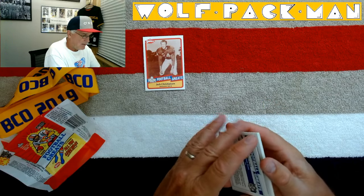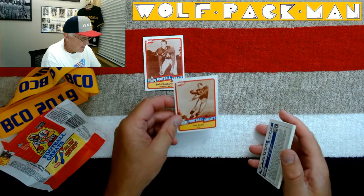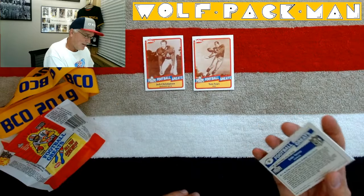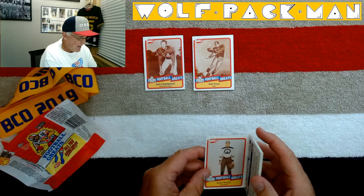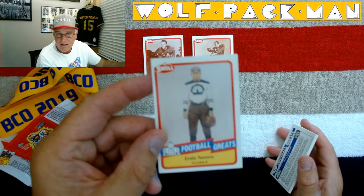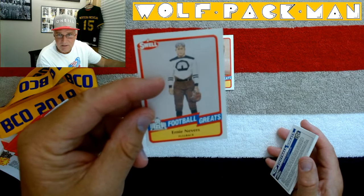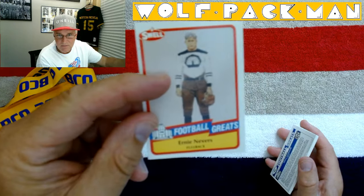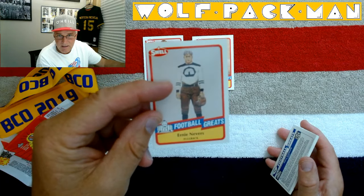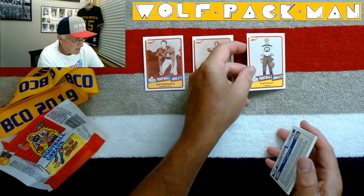Tom Fears. Ernie Nevers — and look at these old cards, this is cool. Ernie Nevers, fullback. I don't know if I can get that to focus or not. Usually it focuses on my fingers and then goes from there, but not seeing it focusing. Super cool card.